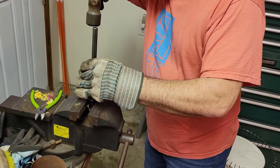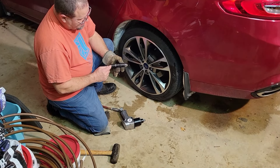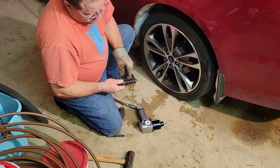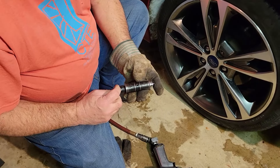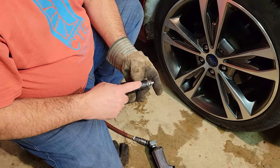Put that in the vise. This is a flip socket I got from Harbor Freight — it's pretty slick. The square drive is in the middle, so you've got 3/4 and 13/16 on each side, and it comes with a little extension. It also comes with a metric one that's 19 and 21 millimeters.